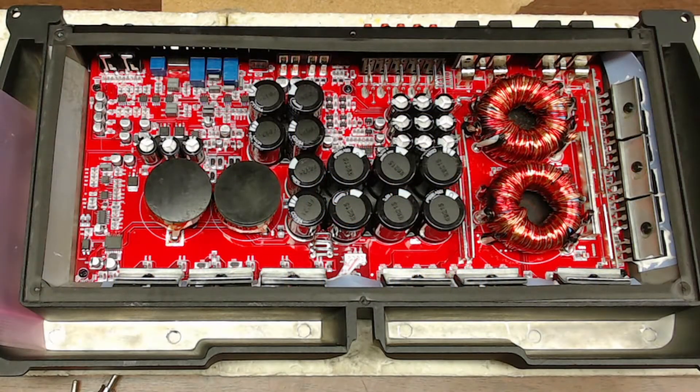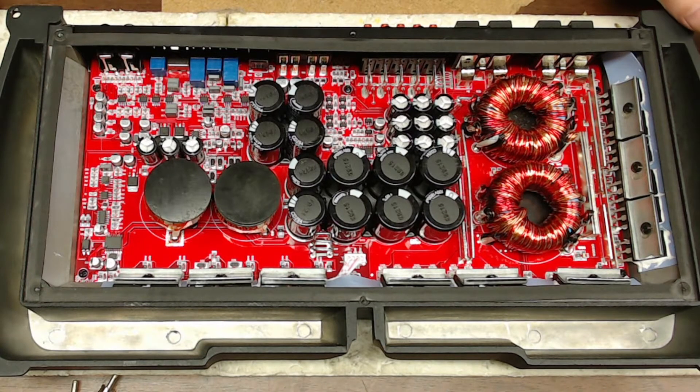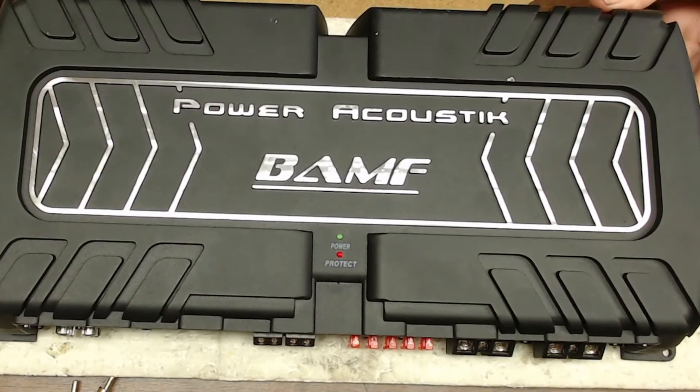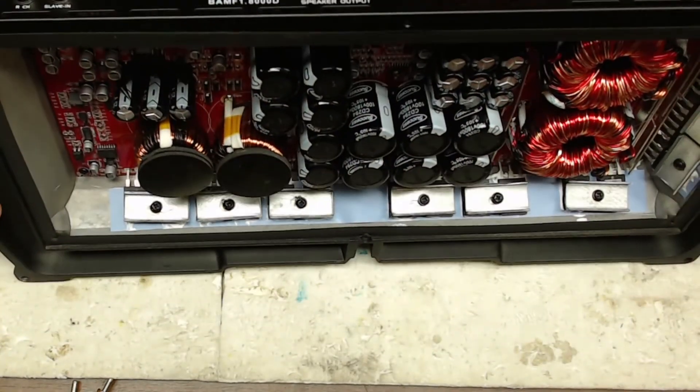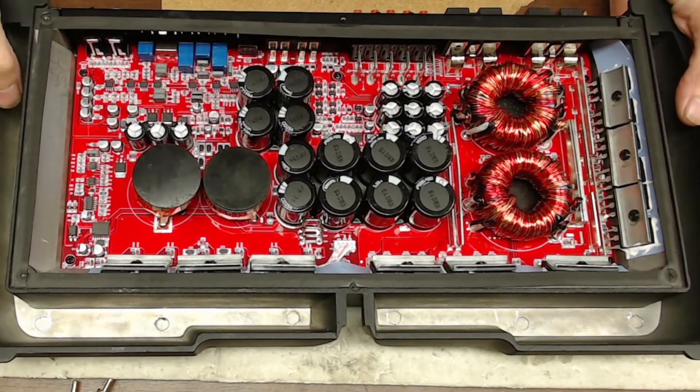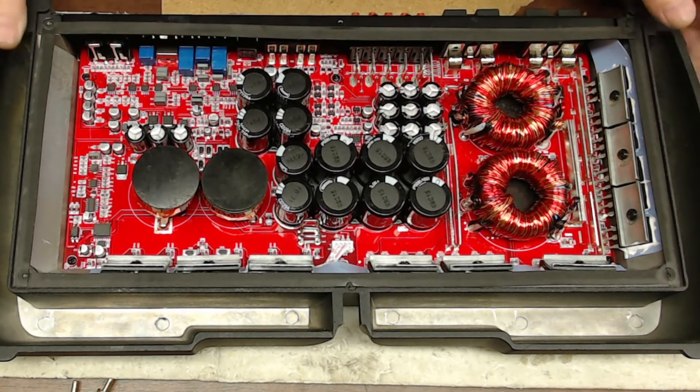Hello and thank you for tuning in to Ellensburg Amplifier Repair and Service. Once again I have an amplifier here that is in need of an overhaul. Believe it or not, this is a Power Acoustic BAMF — they call this one the 8000.1D. Well, it's not 8000 watts — maybe if lightning strikes it — but I wanted to go over what is wrong with this amplifier.